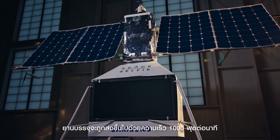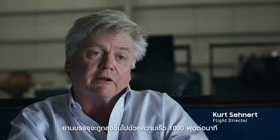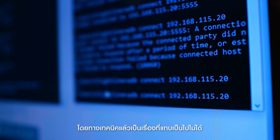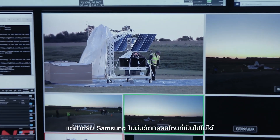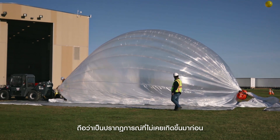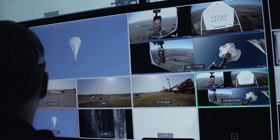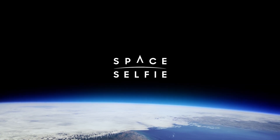The Space Selfie payload is going to climb at about a thousand feet per minute. It's technically very difficult, but our ethos at Samsung is do what you can't. It's never been done before. We're giving people an opportunity to have their face in space.